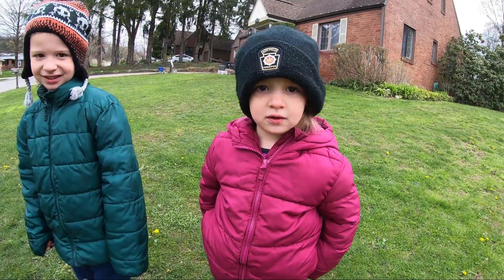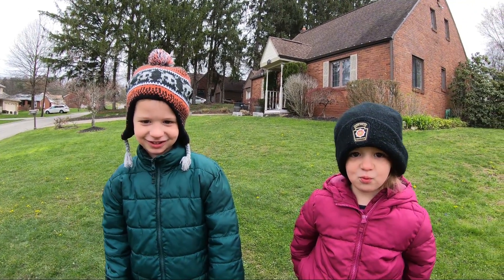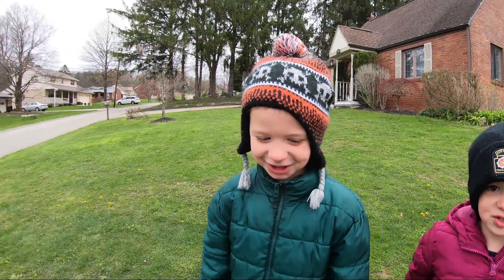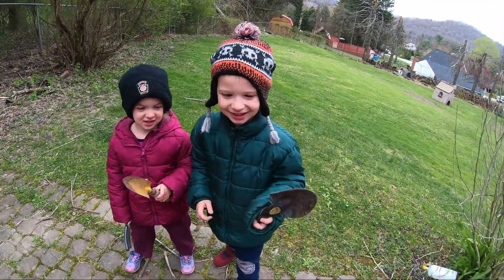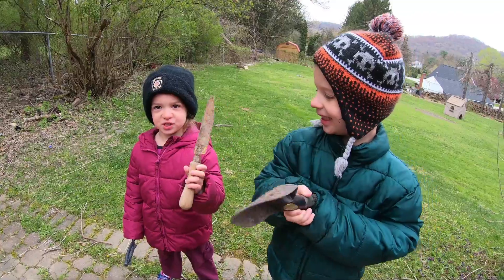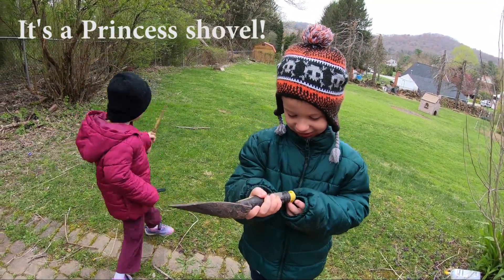Hey everybody, this is Foxy and Hockey. We're gonna go find some ramps today in our favorite patch. We're gonna get our little shovels ready right now and then head out.